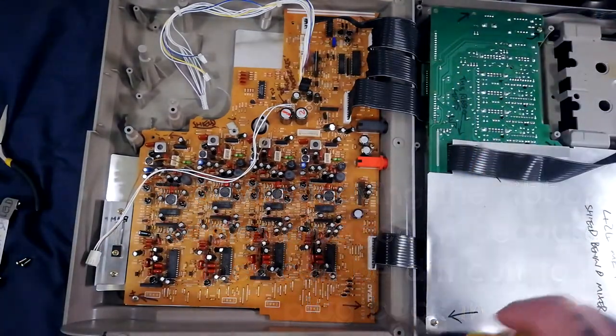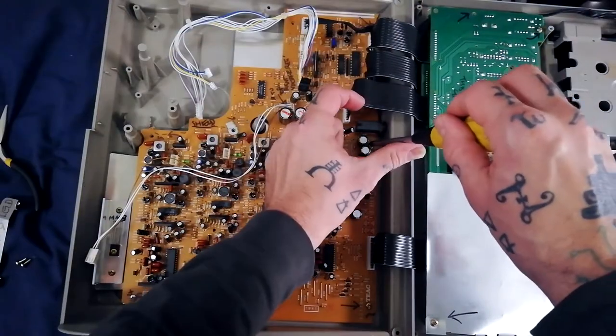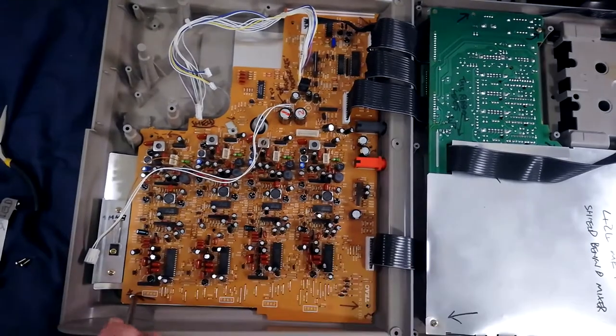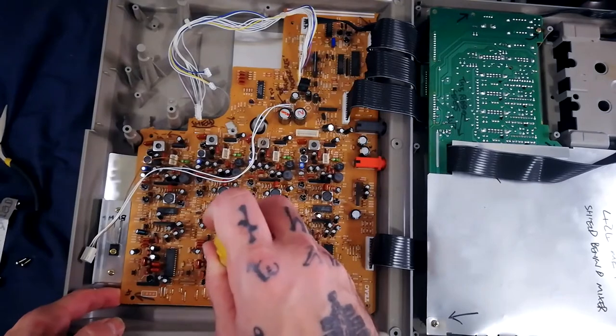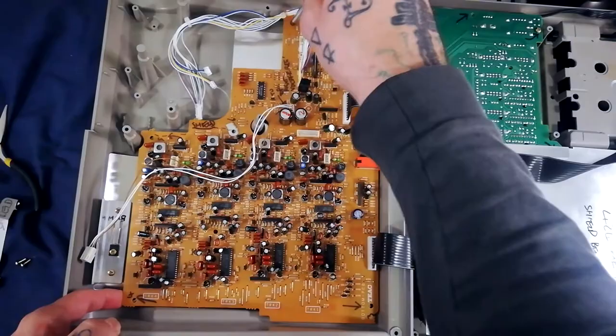There are screws around the edge — one, two, three, four — and one in the center. There are also two we already removed for the shielding, and then there's one more here.